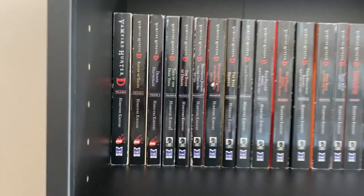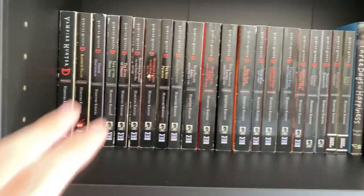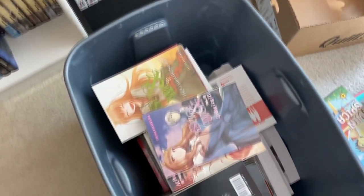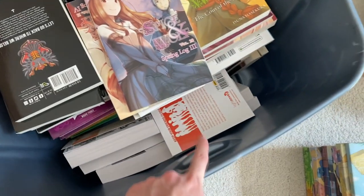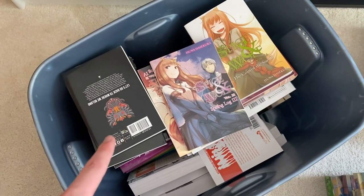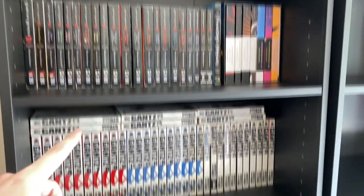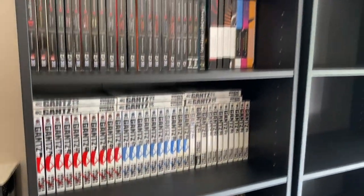I also ended up shelving all of my Vampire Hunter D light novel singles — I absolutely love this set. I also have some other light novels up there, so this is kind of like the light novel shelf. What remains to be decided is what I'm going to do with this bin absolutely full of light novels. We've got Classroom of the Elite, we've got 86, we've got Spice and Wolf. I don't know if I want to display these over my manga, so I might keep these stored for now. But this first shelf is looking really, really good — it's got some of my favorites, Berserk and Gantz.